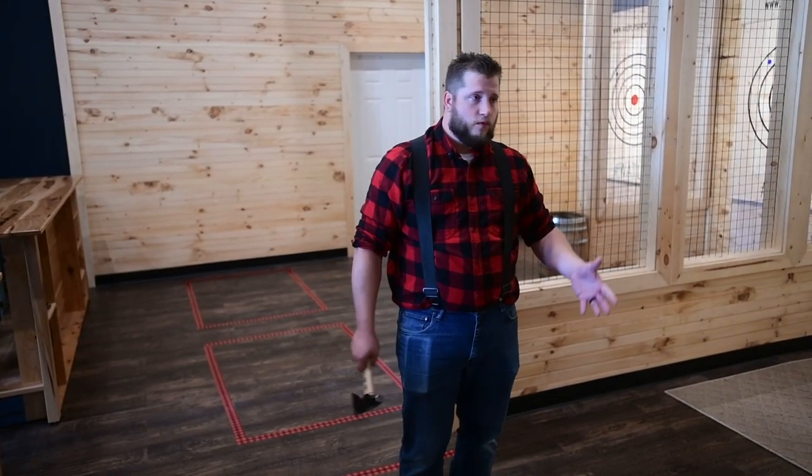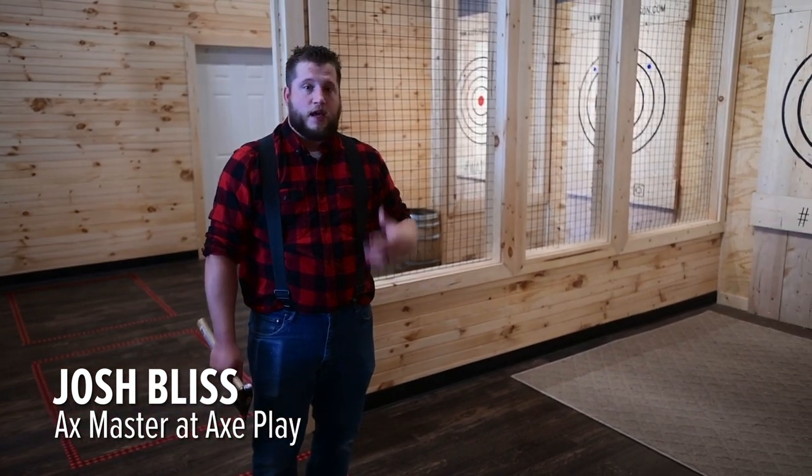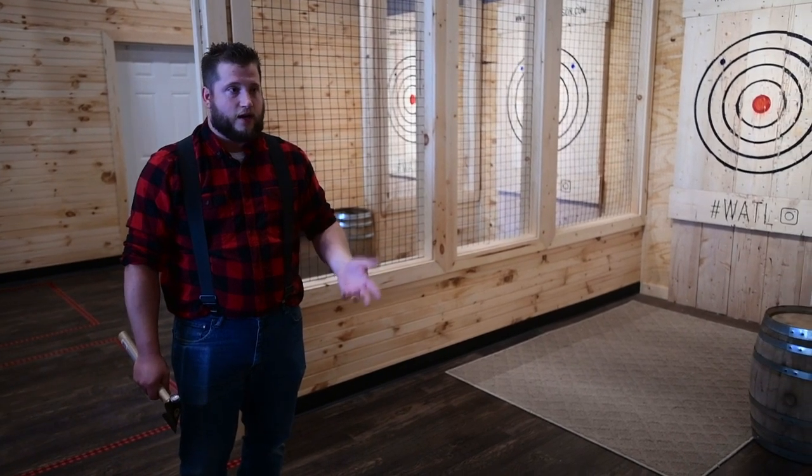An axe master will be coming with you with every reservation or any lane that you're at. We're going to teach you how to throw, we're going to keep score for you, keep you safe and having the most amount of fun while you're here.